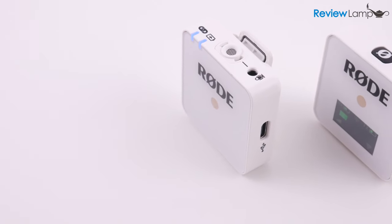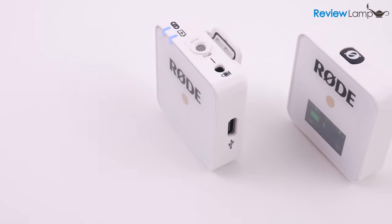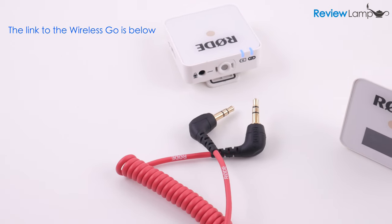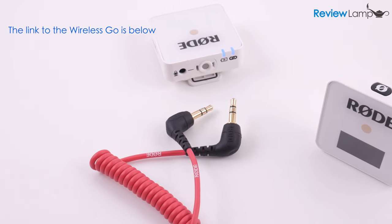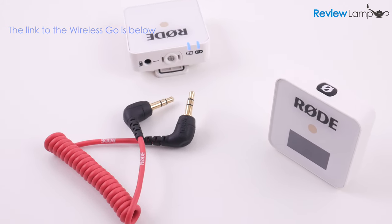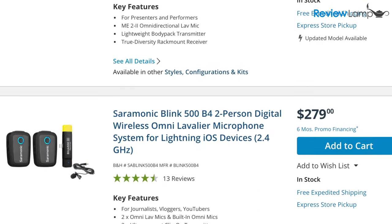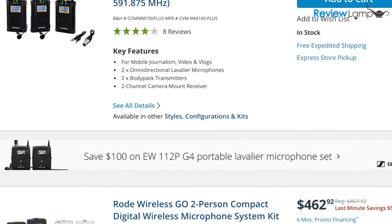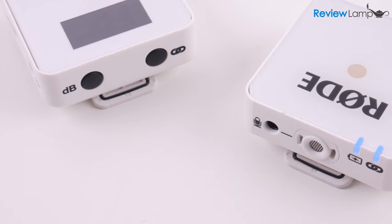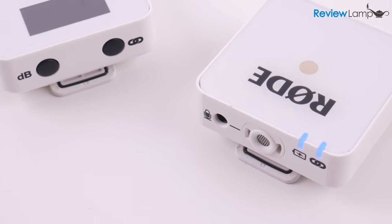In today's video, I'm going to be reviewing the Rode Wireless Go lavalier mic system. The Rode Wireless Go is definitely not the first wireless lavalier mic system on the planet. Wireless lavalier mics have been available for decades and are available with a whole host of options. The Rode Wireless Go simply keeps most of the features of regular wireless lavaliers and yet adds a few unique features of its own.